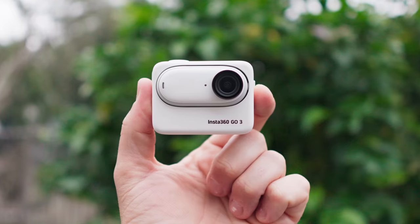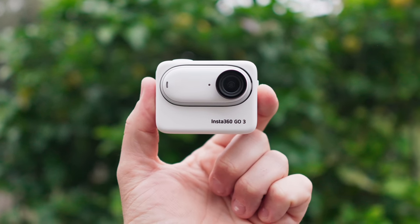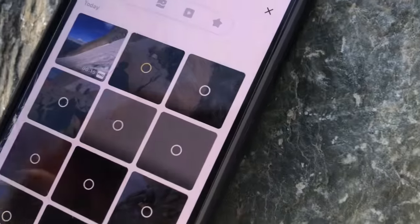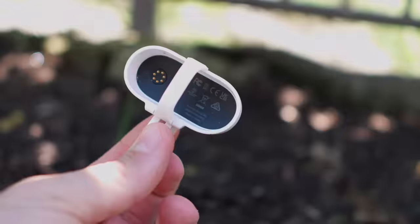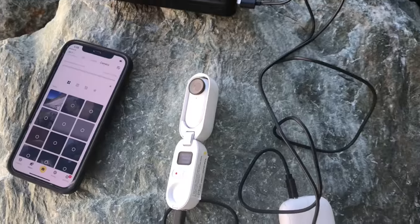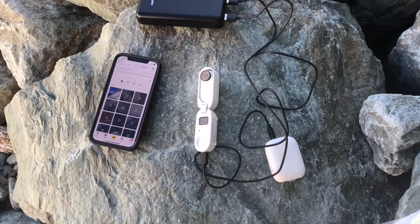One thing with this style of camera is there's no memory card — you can't put one in the case or the camera itself. To continue recording once memory is full, you have to pull all the footage off. The GO 3 has simplified this because on the case there is a USB-C, so you can connect it directly to your computer to pull everything off. On the older models, you had to use Bluetooth to connect to your phone, which was a clunky process — it became a bottleneck when I was climbing a mountain with the GO 2. The GO 3 solves these problems with larger internal memory and an easier transfer process.